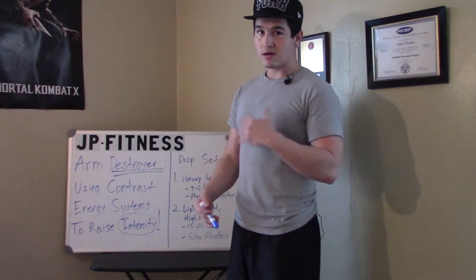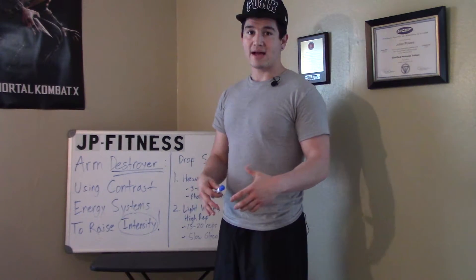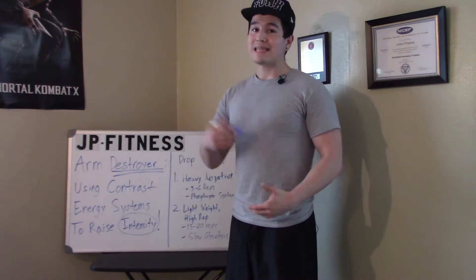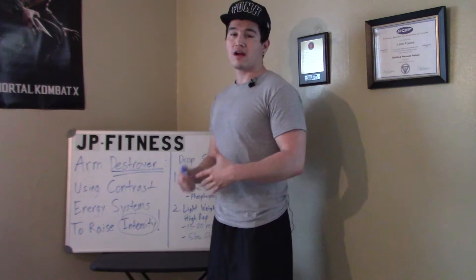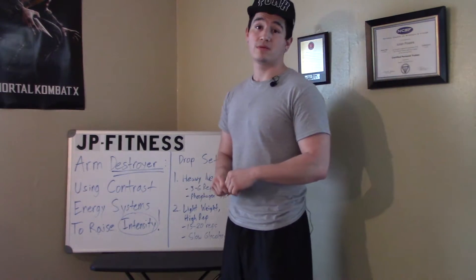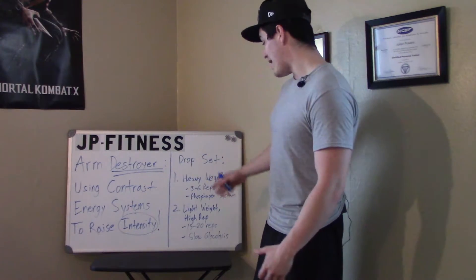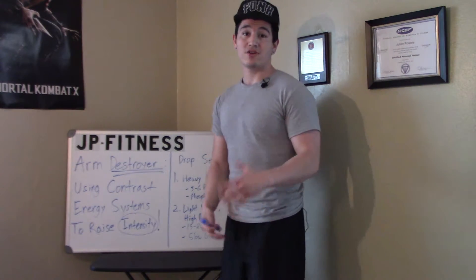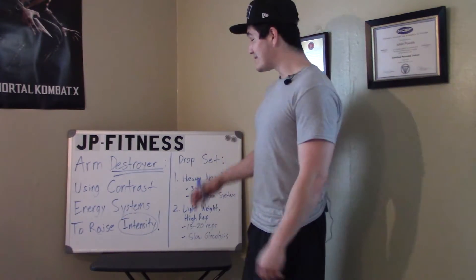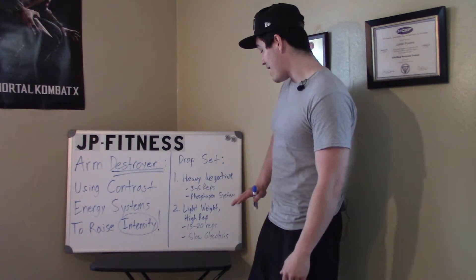With no rest period in between, you are instantly going to drop the weight from 90% to 100% of your one rep max down to really light — probably about a third or a quarter of that, or about 30 to 40% of your one rep max. Then you do that same exercise for a high rep, like 15 to 20 reps — more of a pump type of exercise. So you're getting opposite energy systems working: a heavy negative followed by a high rep set.